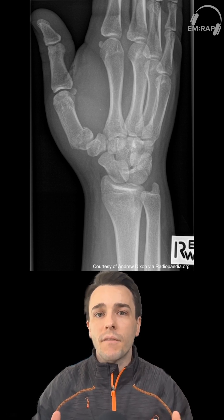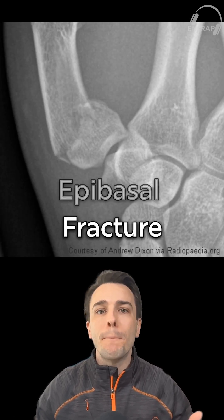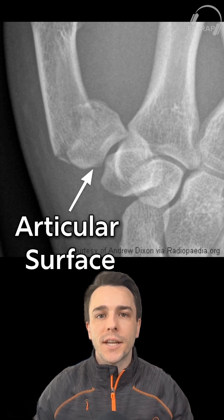This is a key variant of that extraarticular fracture of the first metacarpal, and this is known as an epibasal fracture, otherwise known as a pseudo-Bennett. And that's because it looks like a Bennett, but it does not involve the articular surface of that base of the first metacarpal.